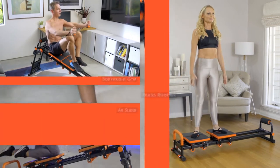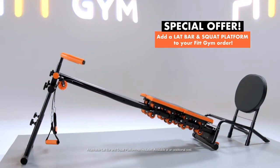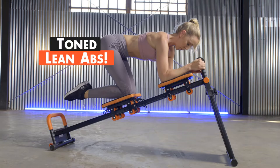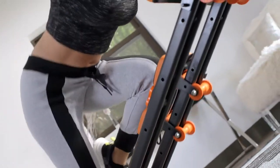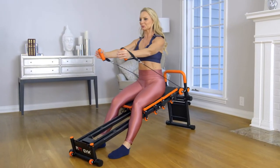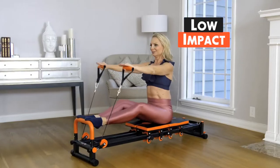Want to build strength and burn calories in the comfort of your home? Fitgym is a multi-tasking body weight gym, ideal for virtually all ages and fitness levels. Looking to firm and tone those abs? Fitgym is an incredible dynamic ab slider. Want to enhance your flexibility and balance? Fitgym is also a Pilates-style reformer, perfect for controlled, low-impact stretching and strength training.